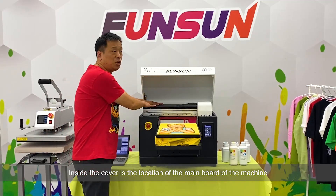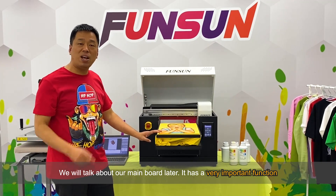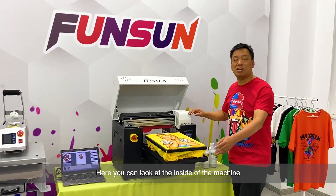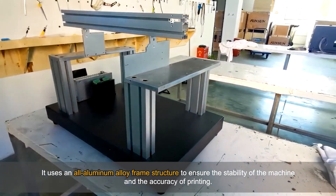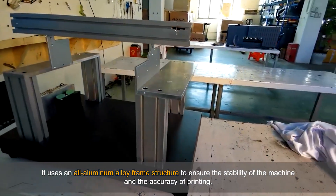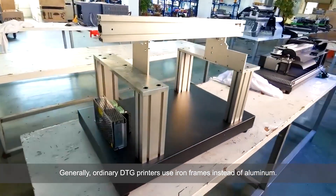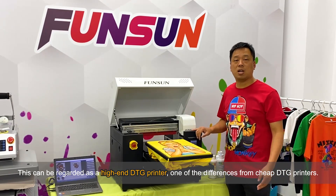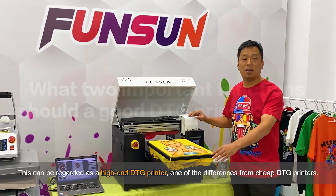Inside the cover is the location of the main board of the machine — we'll talk about it later as it has a very important function. You can look at the inside of the machine: it uses a non-aluminum alloy frame structure to ensure the stability of the machine and the accuracy of the printing. Generally, ordinary DTG printers use iron frames. This is one of the differences between a high-end DTG printer and cheap ones.